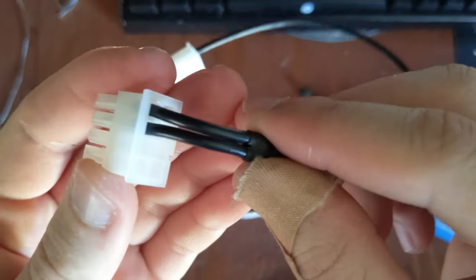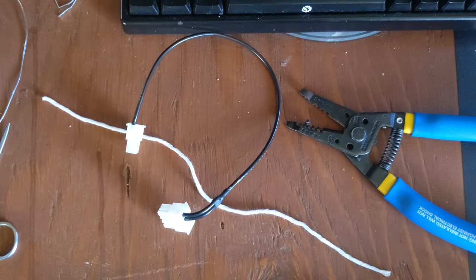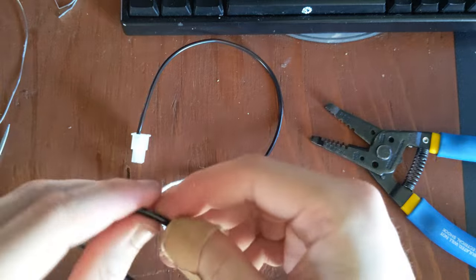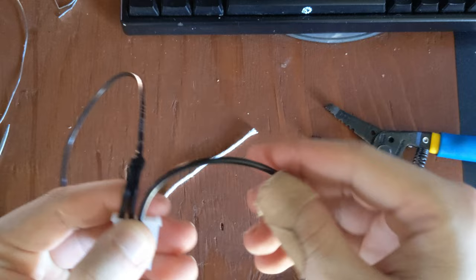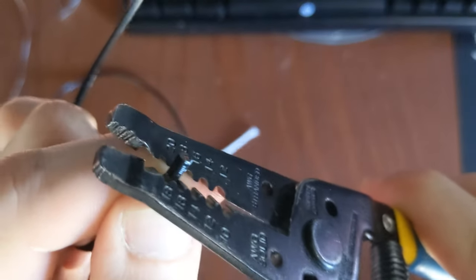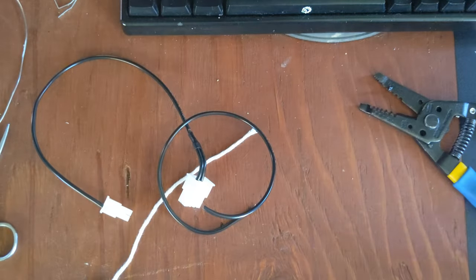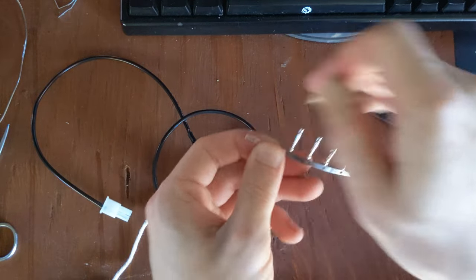Next I'm going to work on doing another one of these Y cables, which is what I prefer to do instead of pigtails like you see on most other power supply cables. I need to grab a piece of wire, and first I'm going to crimp an end on one side. Strip it about half a centimeter. Now I'm going to break off another Molex terminal off my strip.